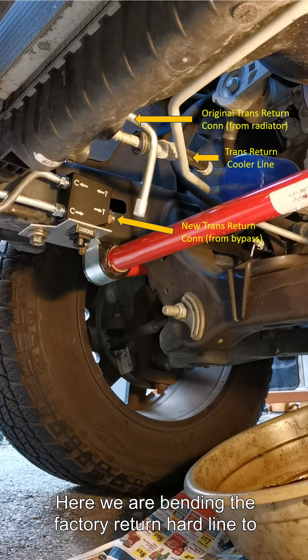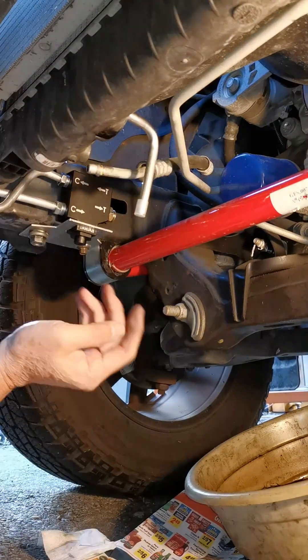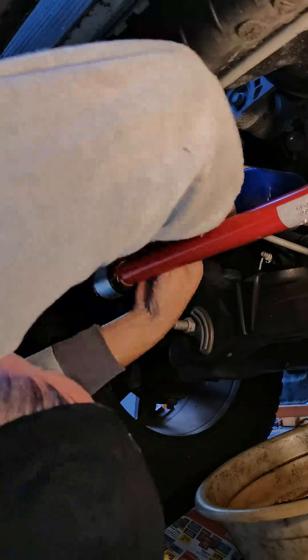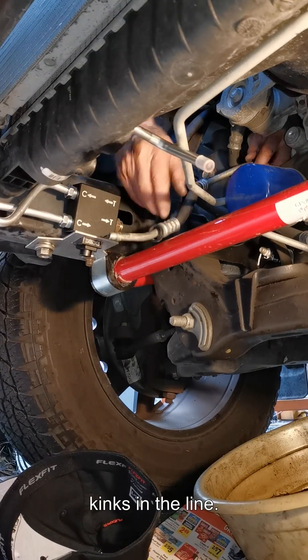Here we are bending the factory return hard line to go to the thermal bypass valve instead of the radiator. The factory return transmission cooler line is made out of steel and rubber hose — we will be bending the steel section. Take your time since you do not want to introduce any kinks in the line.